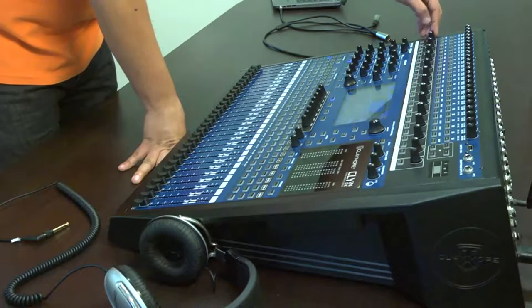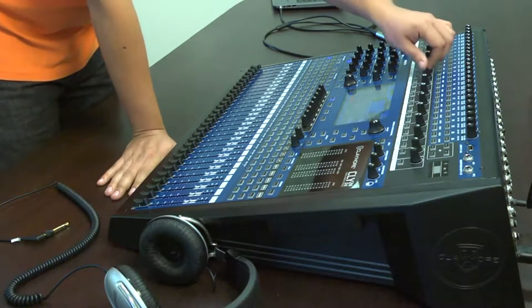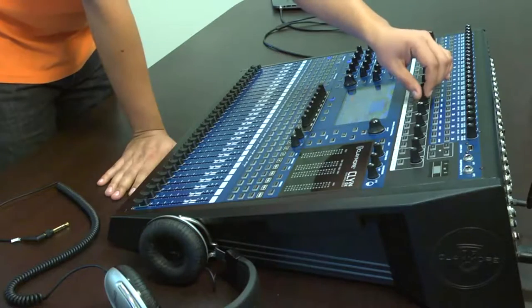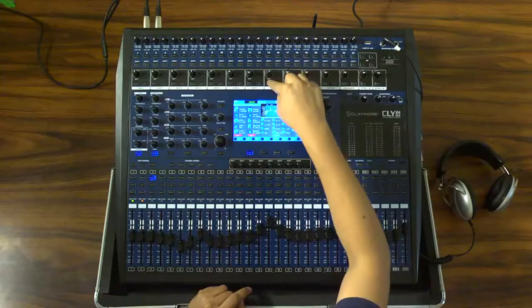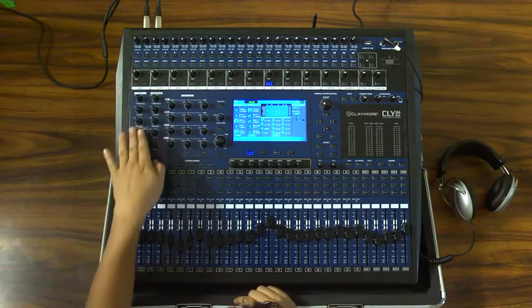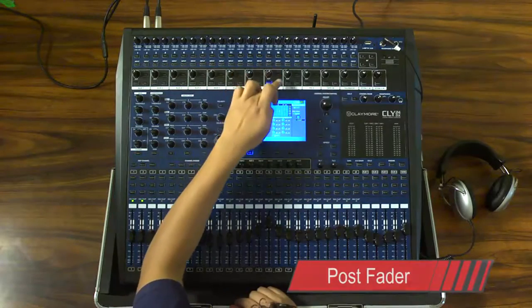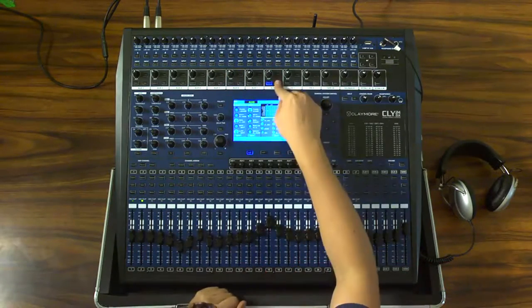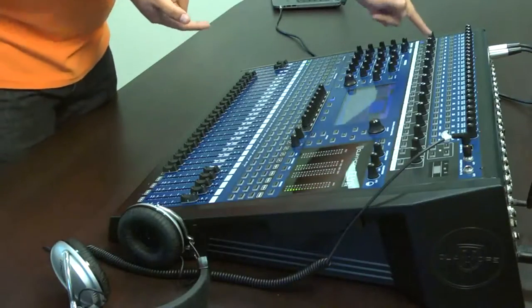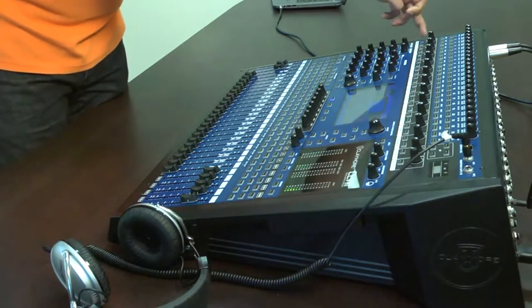La mezcladora Claymore cuenta con ocho canales auxiliares, cada uno de ellos con sus salidas maestras. En cada uno de estos canales se cuenta también con un ecualizador de cuatro bandas, un compresor y una compuerta. Los auxiliares se pueden usar en los modos pre o post fader, así como la función de solo. Los canales auxiliares pueden ser utilizados por monitores personales o de piso con un total de ocho mezclas.